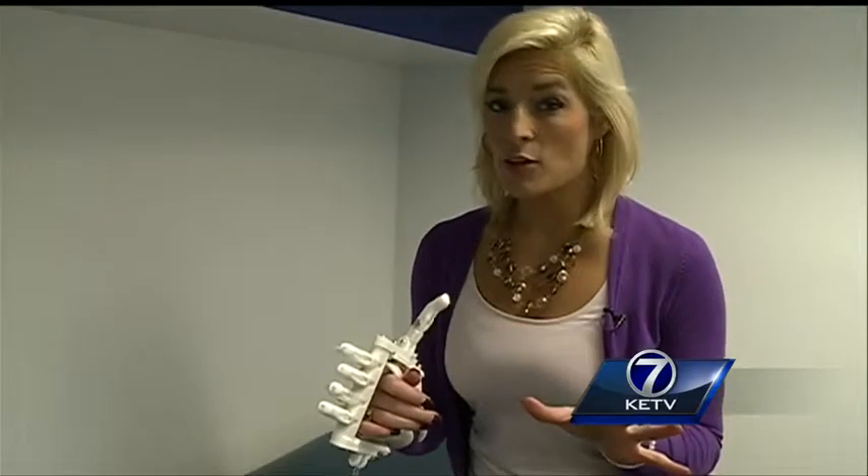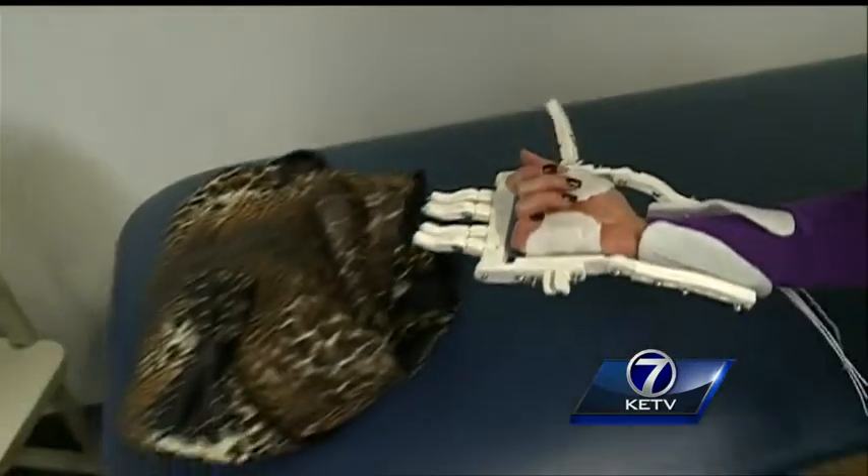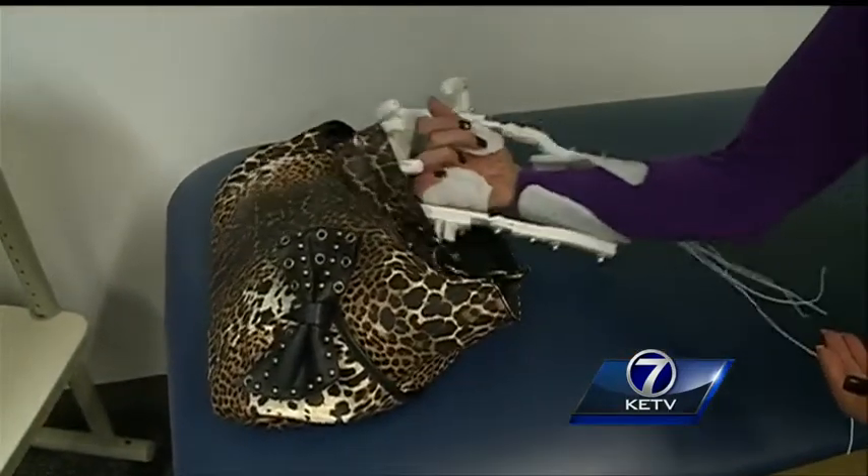Dr. Zuniga says with about $50 worth of material, he can make one of these mechanical hands. Obviously my fingers are in the way, but you see it serves as a basic function, and it will serve Adam immensely.